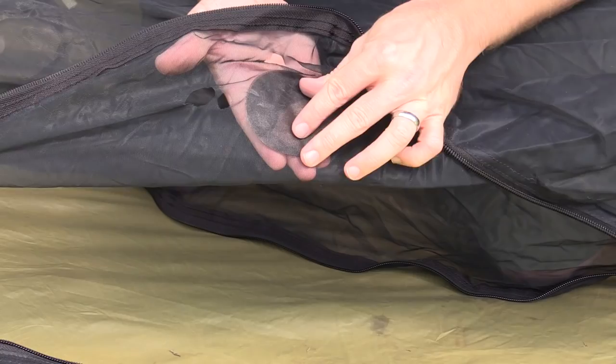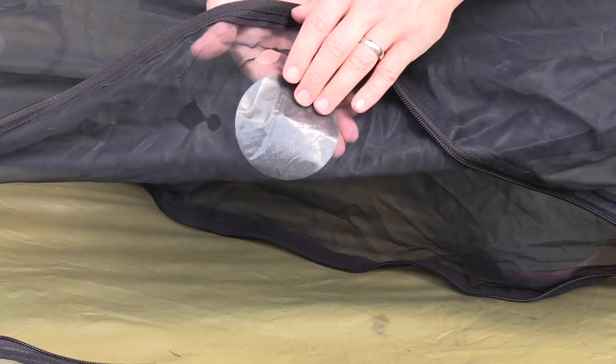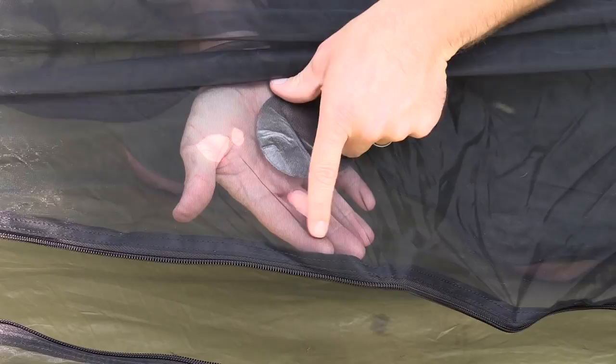Make sure to rub this nice and good. You want to make sure that all the edges are completely flat, that they're fully adhering to the mesh. This is definitely easier with two people, so if you have a helping hand, that's a plus. That is how you do it. Now for these smaller holes, I'm going to take a patch, cut it down to size so it fits perfectly, and do the front and the back.